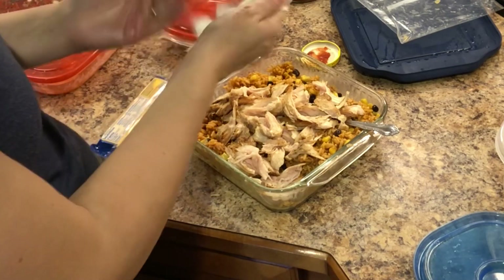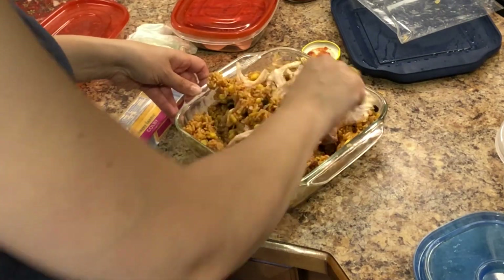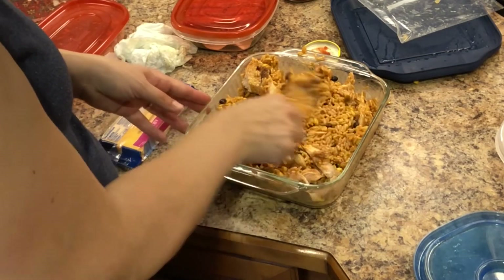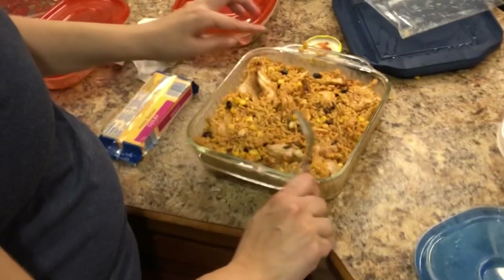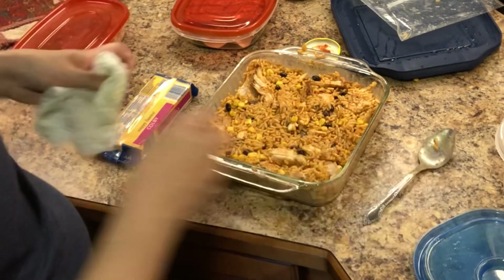Okay, now we're going to get this all stirred up. It's a leftover makeover — I'm taking the Zatarain's rice, I put in the corn and the black beans, tore up some chicken, put a little bit of salsa in it, and then I'm going to cover it with cheese.